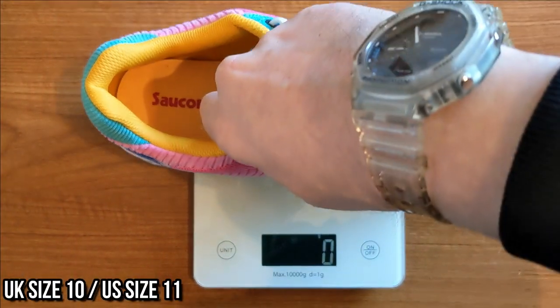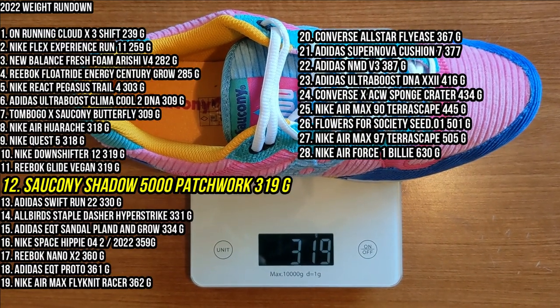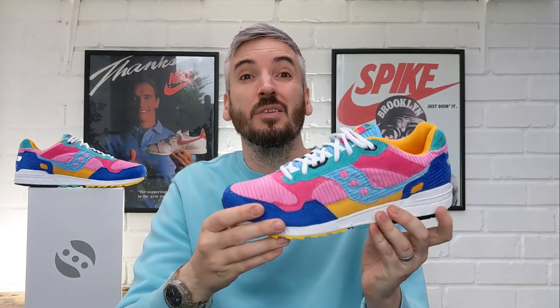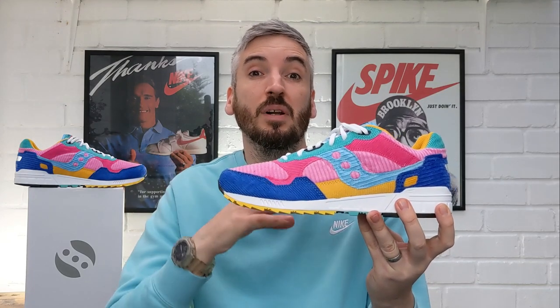Now moving on to weight, I'm going to pop them on the scales. Coming in at 319 grams per shoe, that's a great weight when you consider the amount of corduroy patchwork overlays on the upper, the foam detailing around the ankle and tongue, inside the shoe, and also the rugged outsole. Overall 319 grams is incredibly good for this shoe given how much it has going on, and I consider anything under 350 grams to be lightweight — so these definitely fall into that category.